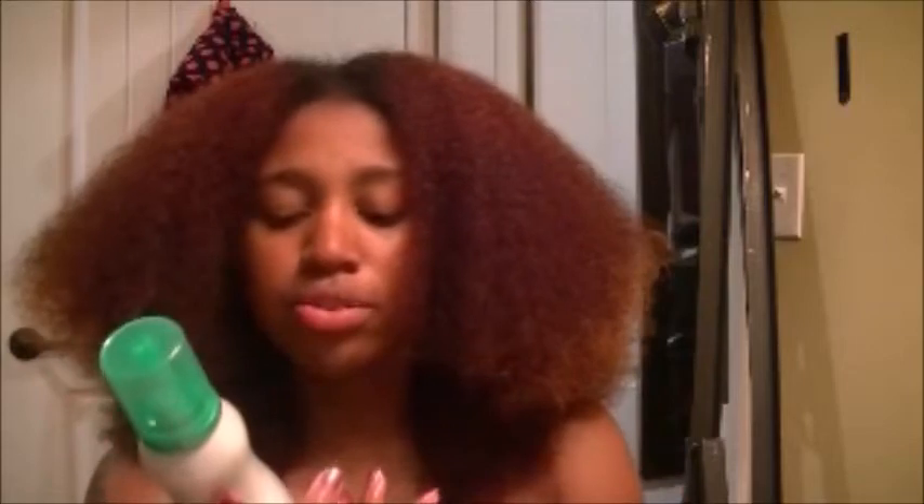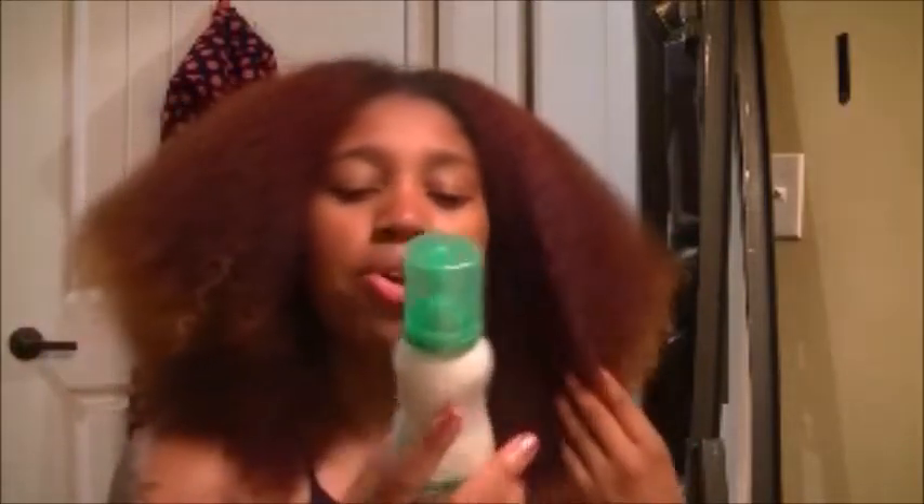Okay, so the container says it softly defines curls with natural movement, but it doesn't say anything about moisturizing. My hair gets really dry really quickly, so before I apply that I'm going to go ahead and add some coconut oil. I use a plastic knife to dig it out because I'm almost to the bottom.